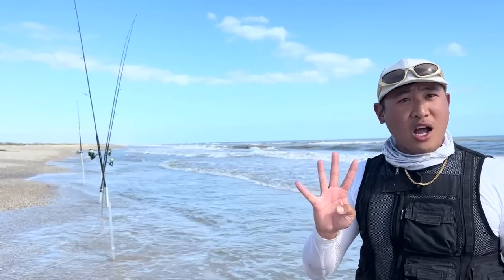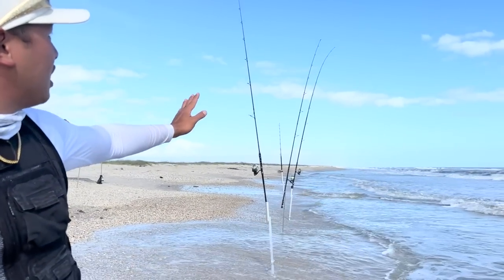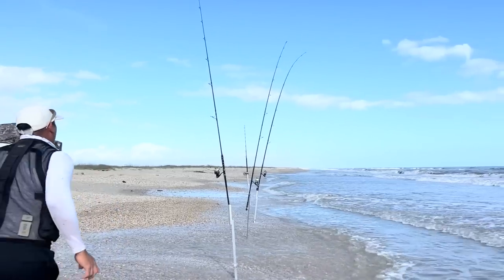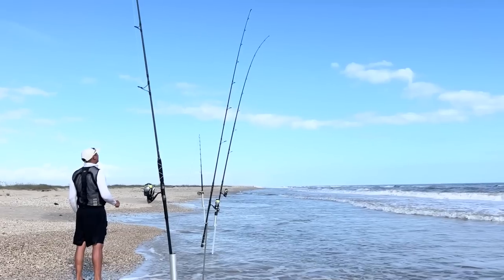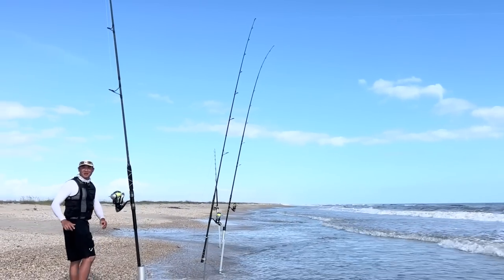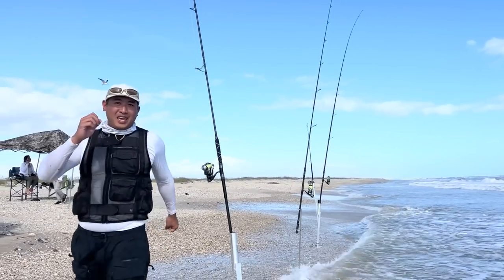Let's start with my rods. I've got four rods on my roster — every time I come out to the beach I bring about four rods maximum. I used to do a lot more, but I've learned from last season that too much is kind of overwhelming and I won't be able to handle all the rods at one time, so I'm taking four rods out.